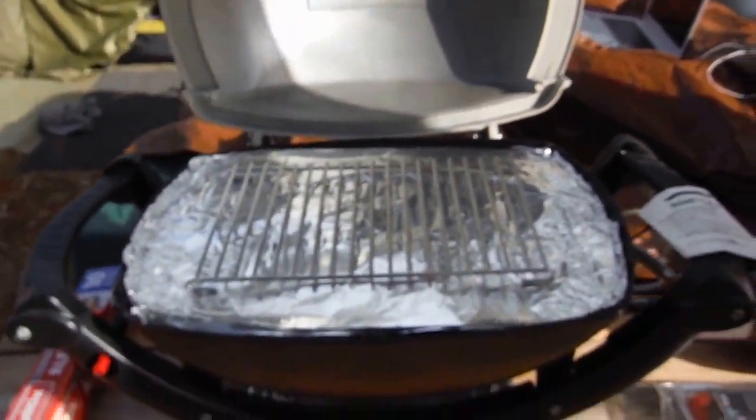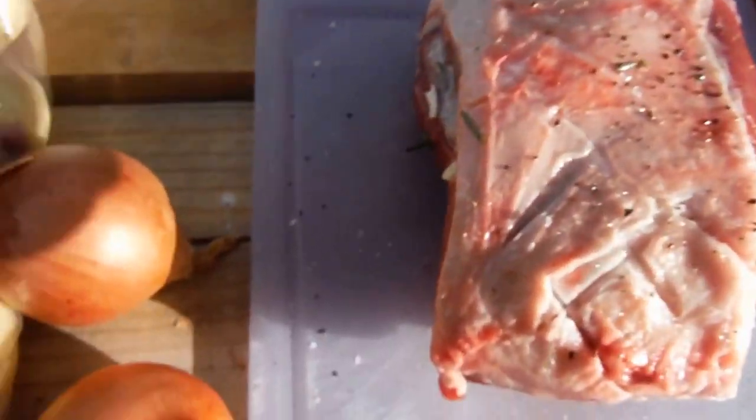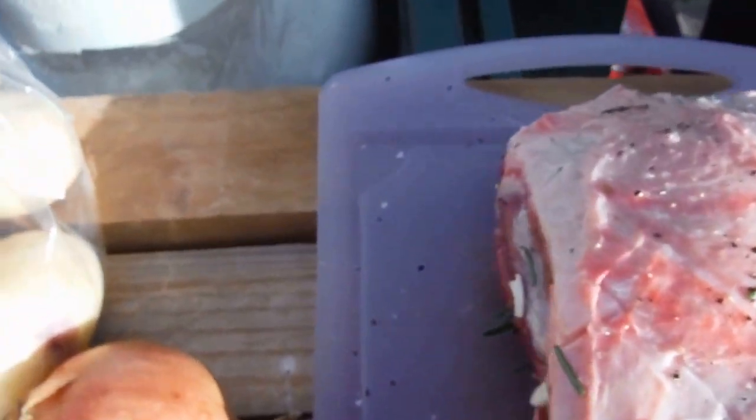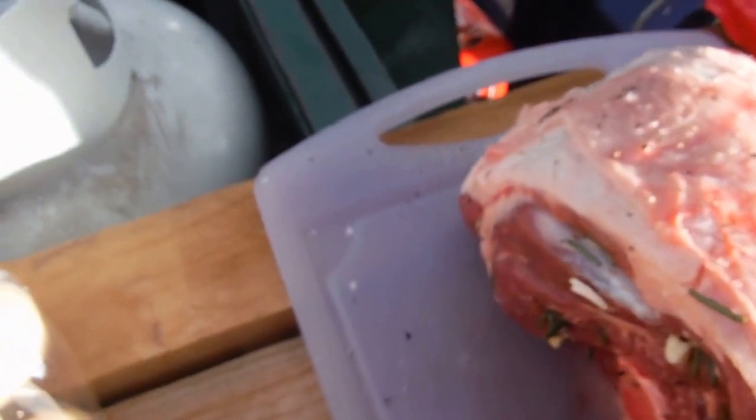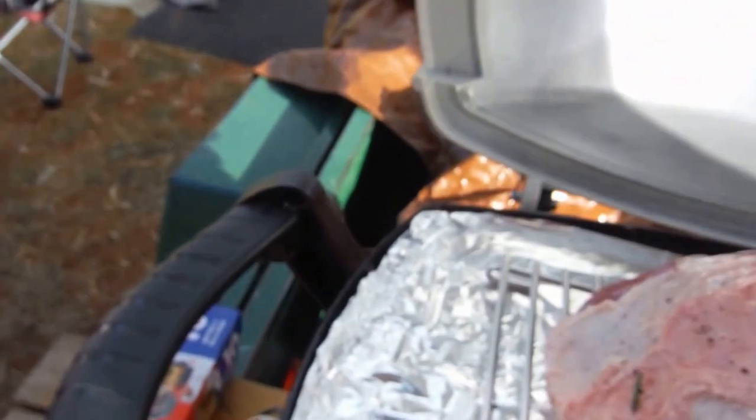The trivet sits on top of the grill, with the foil on top of it, and it looks like that. We get our lamb, pick it up, and place it in the middle.